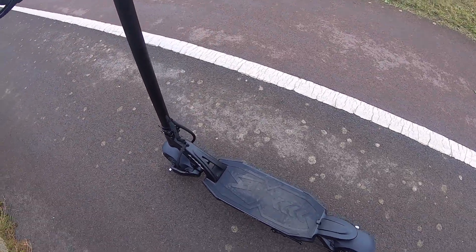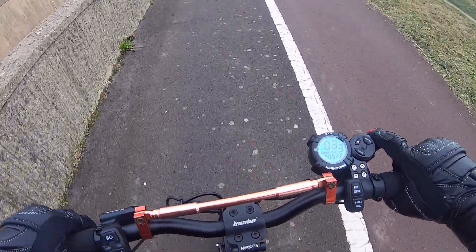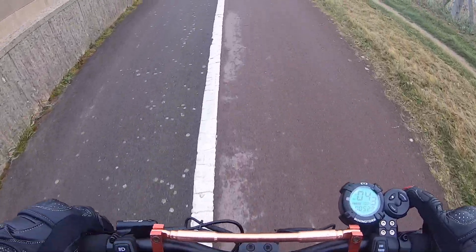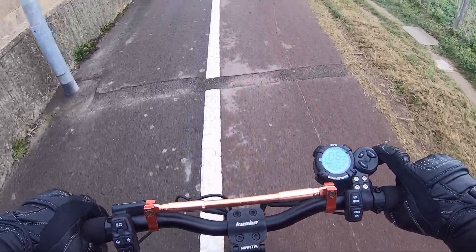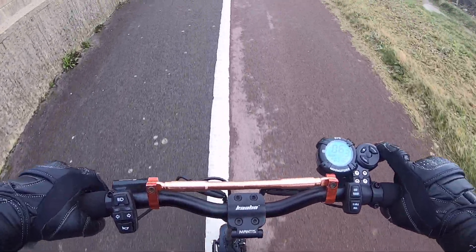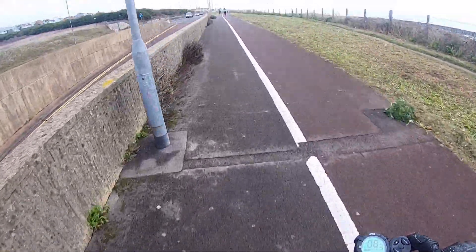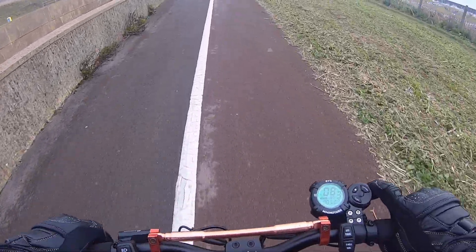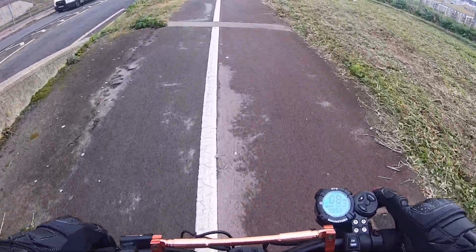Welcome back — we are out on the Kabu Mantis 8 Pro Plus. The original Kabu Mantis 8 wasn't a very well built scooter; there were a lot of problems with stem issues and cracking, but this one has all been upgraded, hence the Pro Plus name. We're out today on a ride and back with big man, who is on the Xiaomi M365 Pro 2.